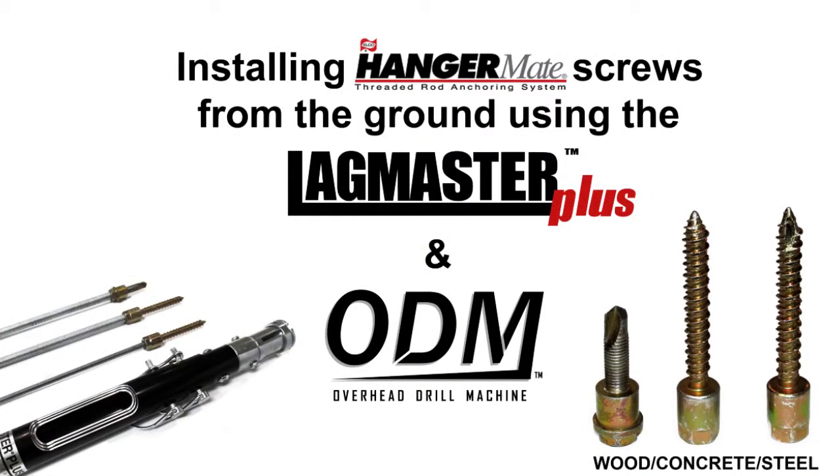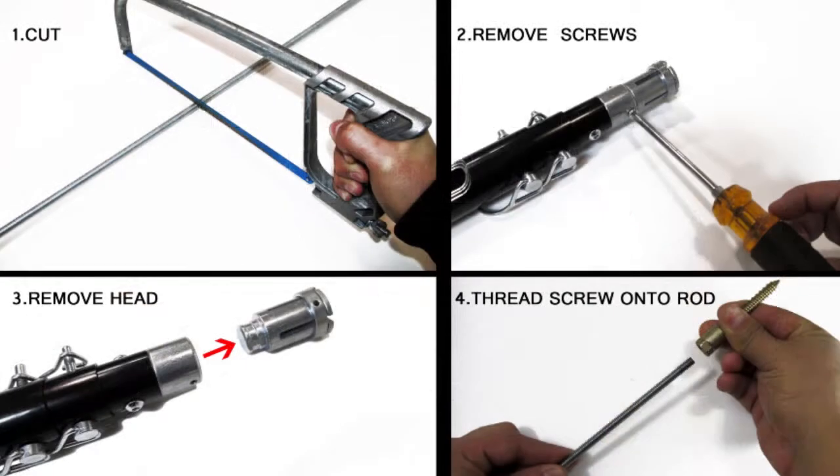This video will show you how to install hangermate screws and threaded rod assemblies into three different ceiling substrates from the ground.